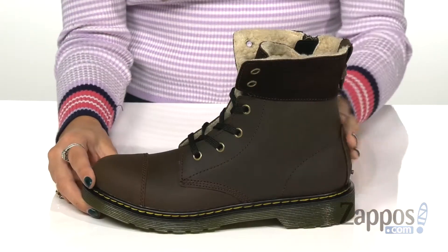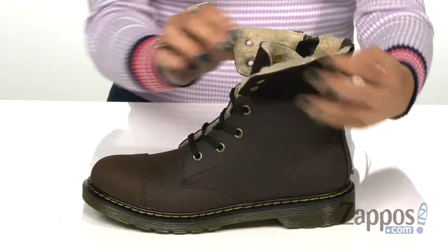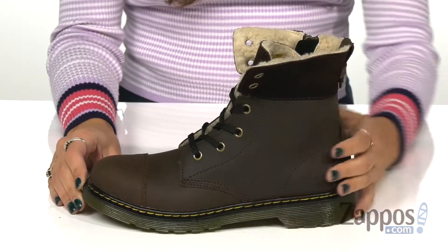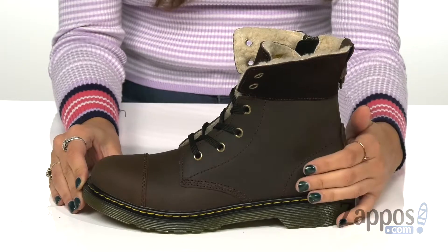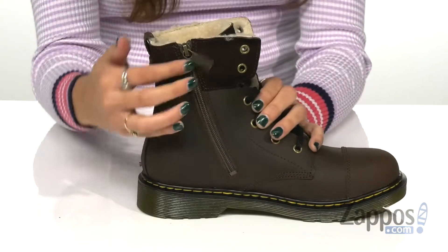These mid-calf boots are extremely versatile — they can be worn folded down to offer a trendy style as well. They're made out of a durable leather upper which features a water-resistant finish. They have a classic lace-up closure along with a side zipper for a secure fit.